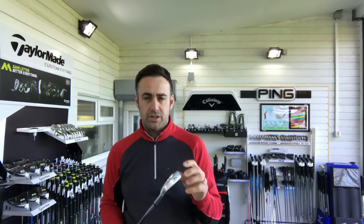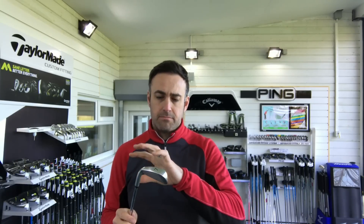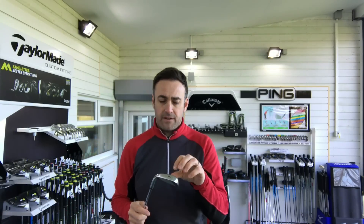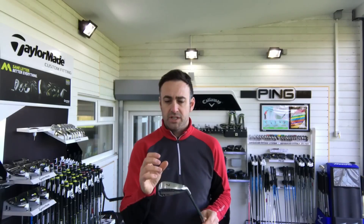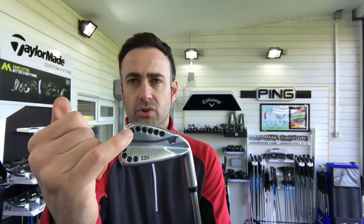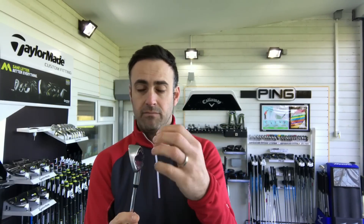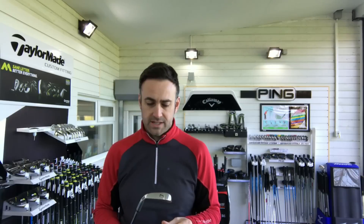All three irons across the ranges are hollow — it's a hollow design. Basically they precision mill the back of the head, then infill the centre with a thermoplastic elastomer material, which gives a lot of help with the sound and feel of the golf club. But more importantly, it helps to redistribute weight around the club. They then have high-density tungsten weights around the perimeter — dragging weight out of the middle, replacing it with the elastomer material, and pulling the weight around the perimeter to make it quite forgiving.